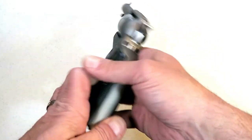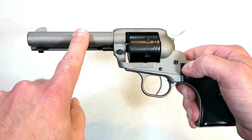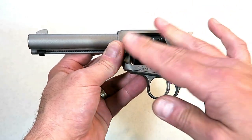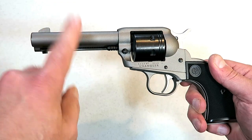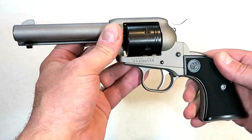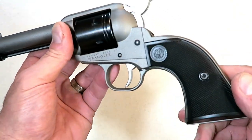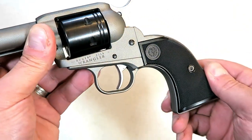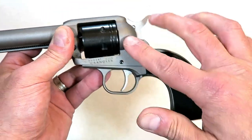I like it just for going out and plinking. It does have a 4.62 inch barrel and the overall length is ten and a quarter inches. It's got a little bit of weight behind it — the barrel is steel but the rest is aluminum, so you package that all together and it weighs right around 30 ounces. The grip is a polymer grip and it does have the Ruger insignia right there. I think it looks really nice with the silver Cerakote.